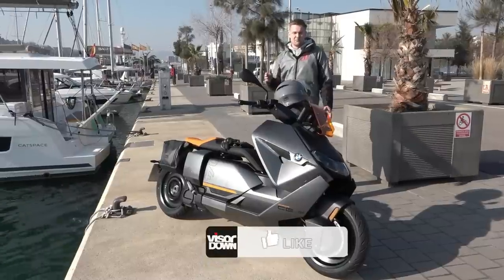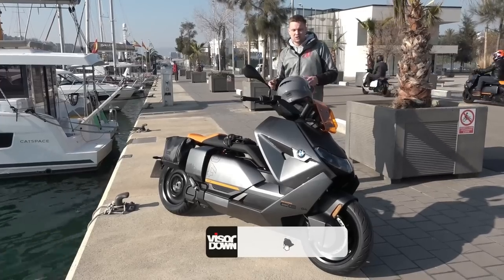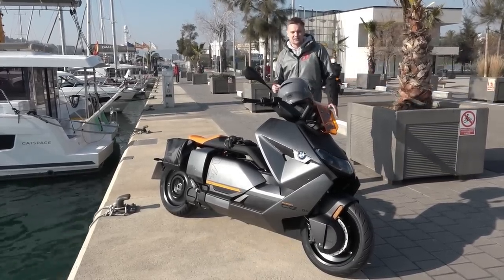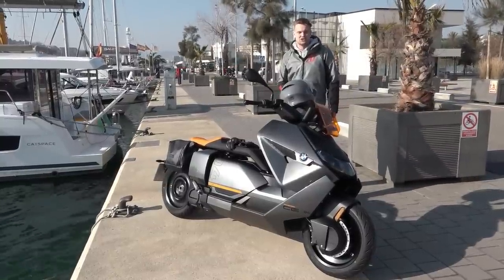That's been the CE04. Thank you so much for watching — leave a comment below about what you think, or whether you're hanging on to petrol until electric is forced in. My name is Alex. Check out Visordown.com for the full written review. See you on the next one — ciao!